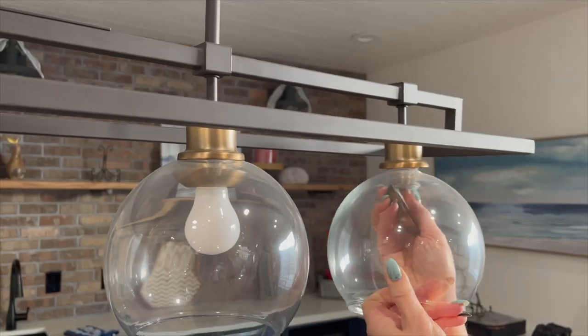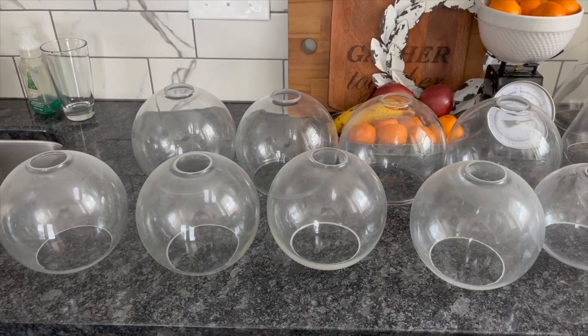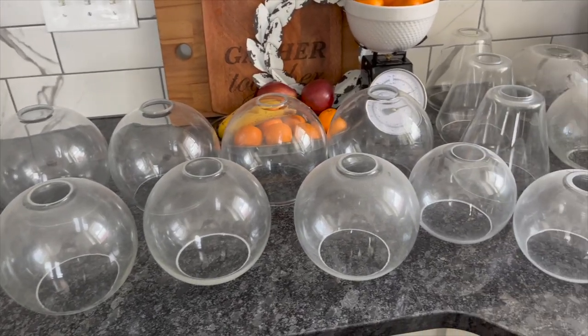The first thing you'll want to do is carefully remove the glass globe or shades from your light fixtures. Just take your time — you don't want to break any of them.